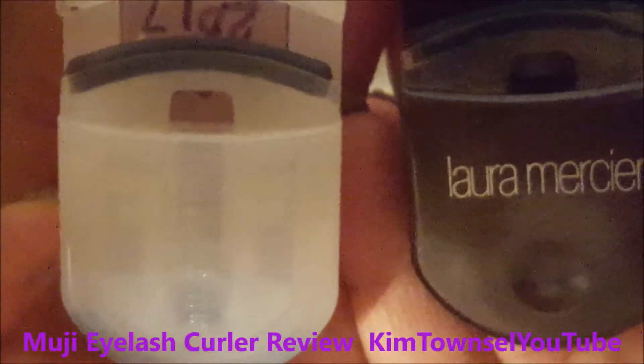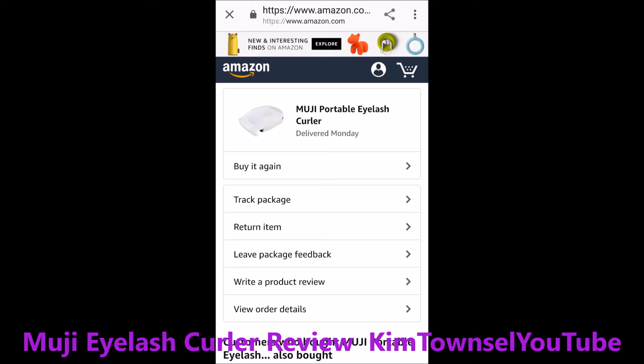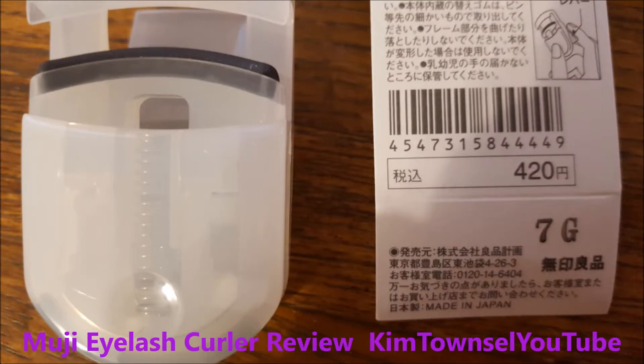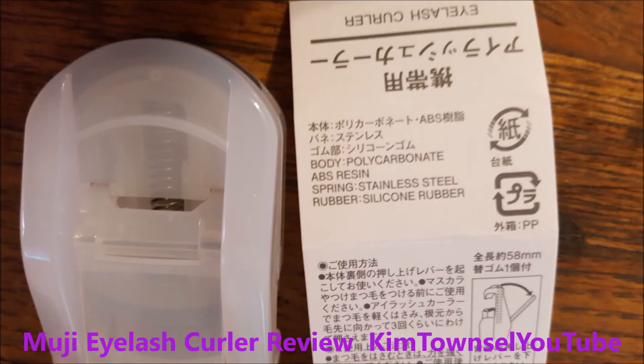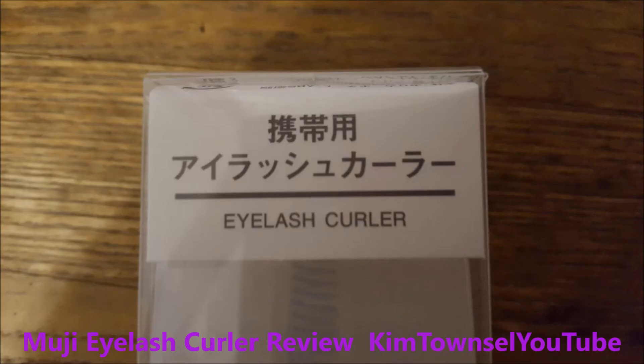This one doesn't have a name printed on it. I purchased this in September of 2017 for just a little bit under ten dollars. I've been using it since then with great results. Here's some packaging detail if you want to pause and look at this more closely. I'm really, really happy with this product.